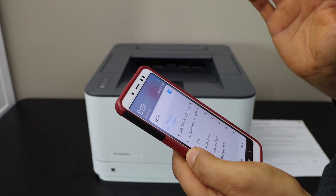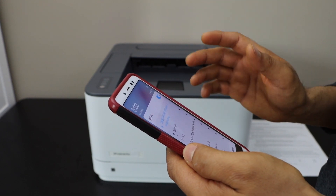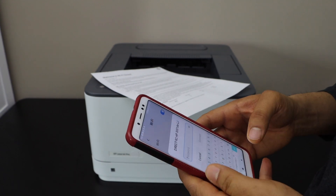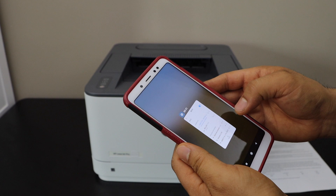Select 'Direct HP LaserJet' with the model number. Once you click on it, it will ask you to enter the password. The password is on your printed sheet. Click Connect. Now go to the HP Smart app.